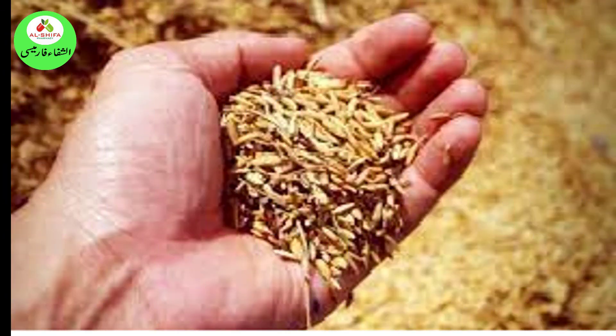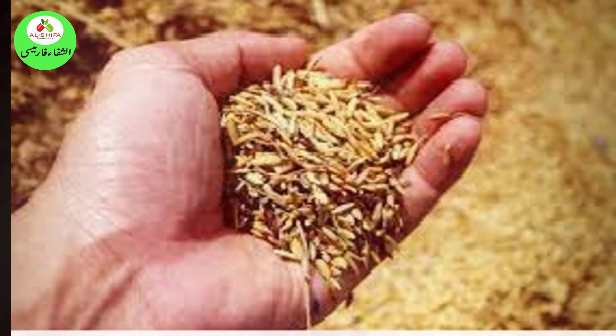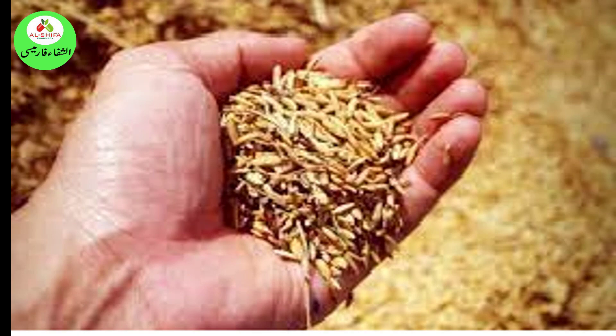6. Wheat and Barley Pregnancy Test. Wheat and barley are grains usually available in most Pakistani households. This test originates from ancient Egypt, where many believed in its effectiveness. Get some wheat and barley grains and then urinate on them. Wait for two days and check if the seeds germinate. The seeds are believed to germinate earlier due to HCG levels. An early study shows that seeds may germinate when pregnant women urinate on them. However, sometimes seeds germinated even when a woman was not pregnant, which made it an unreliable method.